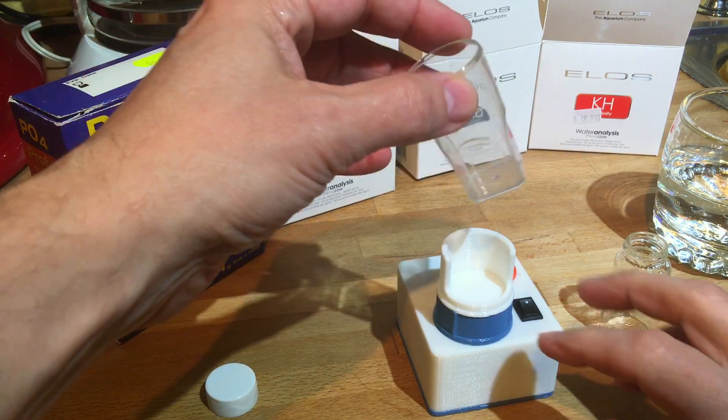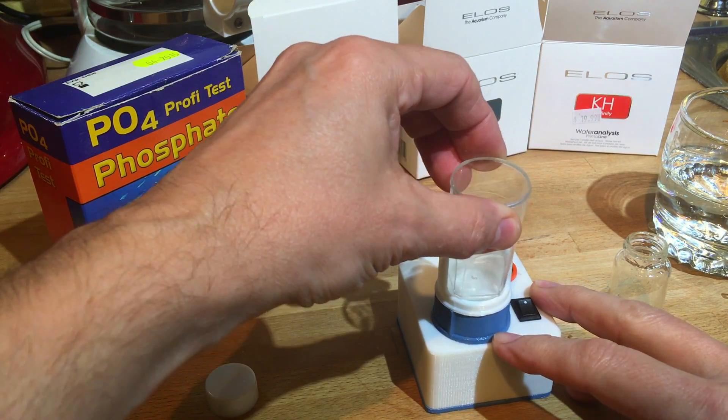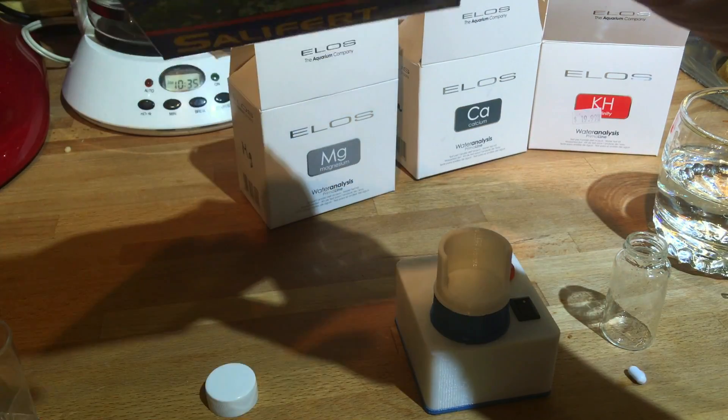The Salifert beaker — I was told it fits, but it doesn't. It doesn't quite fit in there. Maybe he had a different size vial where he was, but I will use the glass one and we'll do the phosphate test kit.